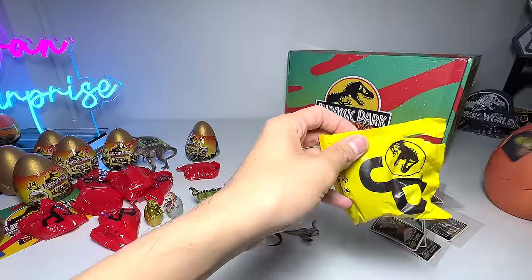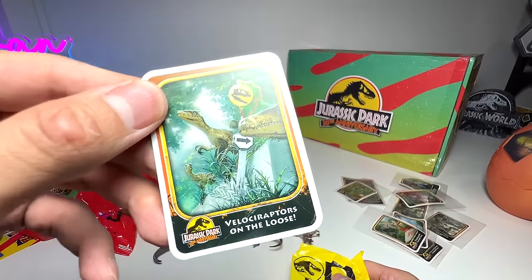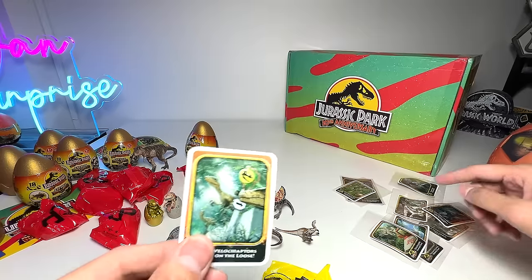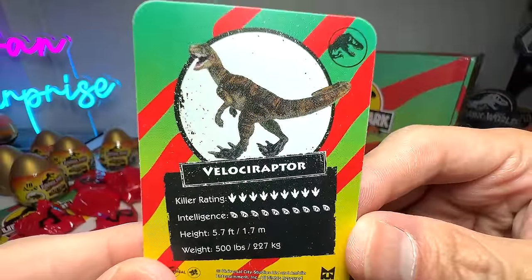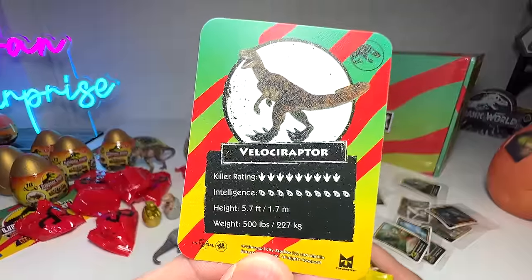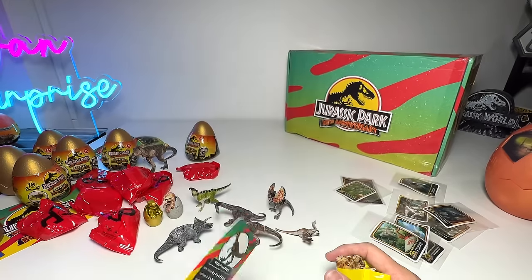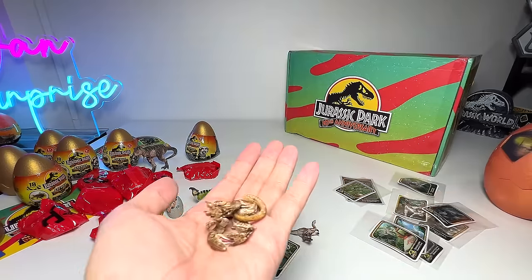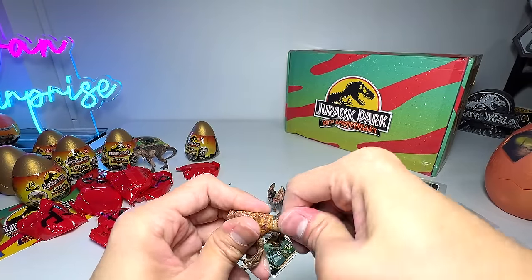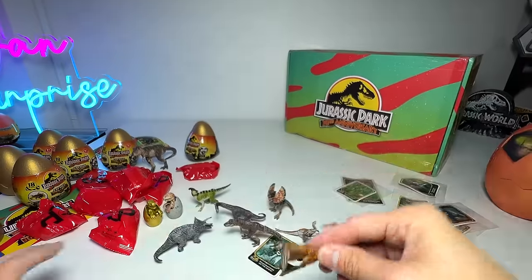They're not available in my country yet, so we have to find them online. What have we got? Velociraptor's on the loose! 'If cute could queue' — very nice. The rating for the Velociraptor is crazy — intelligence is maximum. The weight is listed as 27 kilograms — how can a Velociraptor weigh the same as two cats? That's not possible. Anyway, the Velociraptor is definitely a different sculpt. The sculpt for the new figures is simply awesome and beautiful.